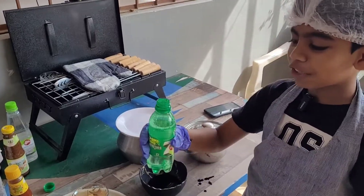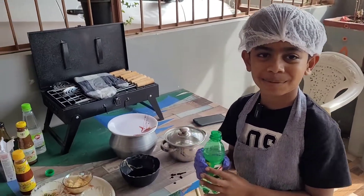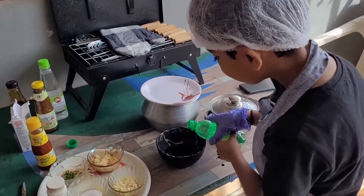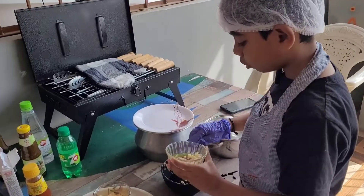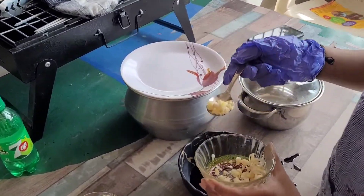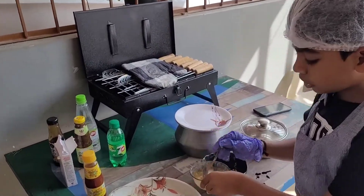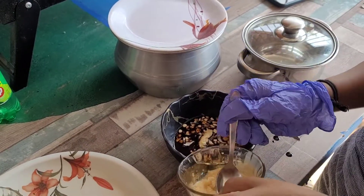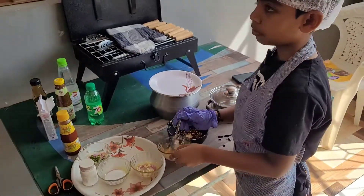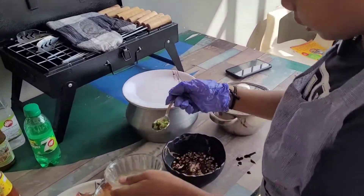Now we are going to use a little bit of 7-Up, as we don't have soda or Sprite. Then we'll add 2 spoons of chopped garlic, followed by 2 spoons of ginger or garlic paste. Next, we are going to use 1 spoon of chopped chilies.